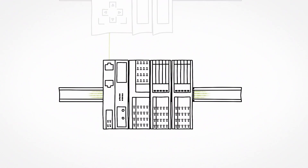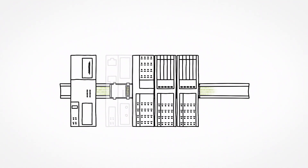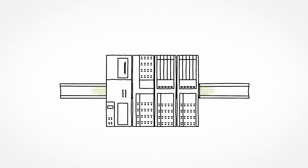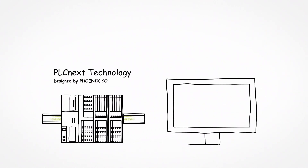Thanks to Axio control, the system also offers its own integrated controllers for simple to complex automation tasks, as well as an open controller PLCnext control supporting various programming languages and cloud communication.